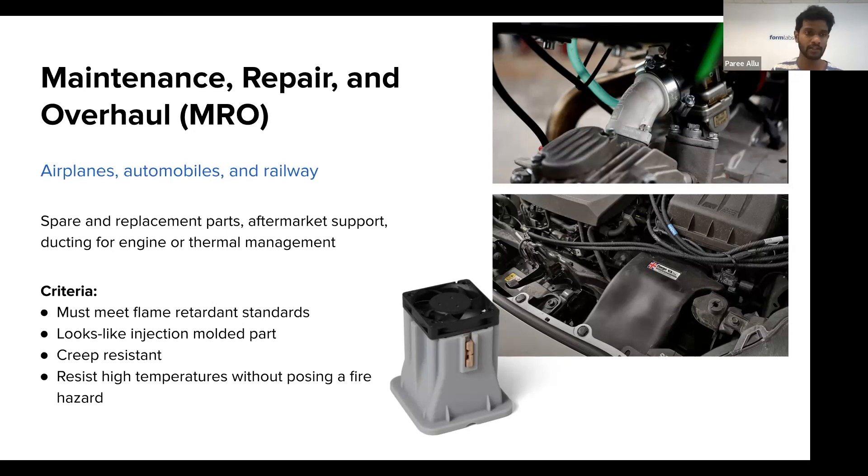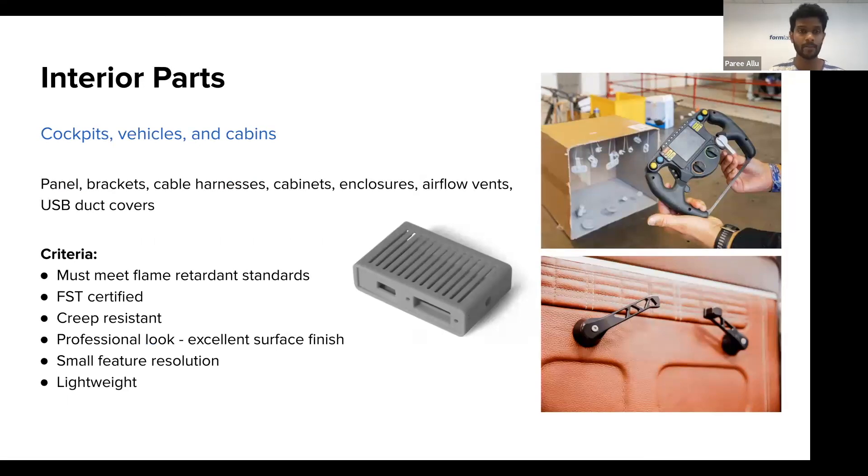For thermal management or high-airflow ducting, the material resists high temperatures without posing a fire hazard. It can also be used for interior parts within the cabins and cockpits of airplanes, railways, and automotive applications — parts such as panels, brackets, spacers, enclosures, airflow vents, and USB duct covers. These applications have their own flame retardancy certification requirements, published on our technical data sheet. These parts also meet FST — smoke and toxicity ratings — which enables use in interior cabin and cockpit applications, with great surface finish and small feature resolution.